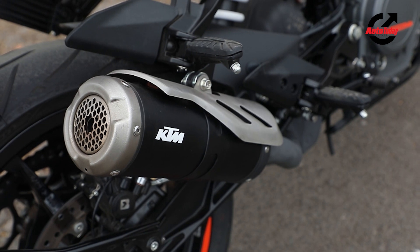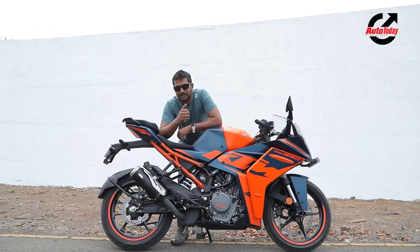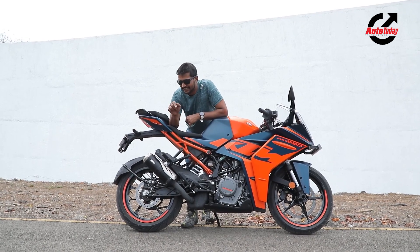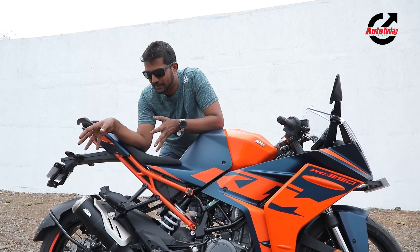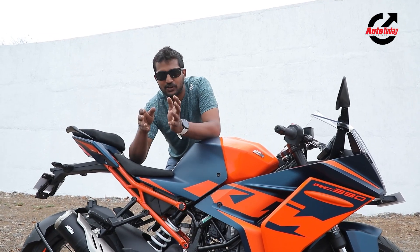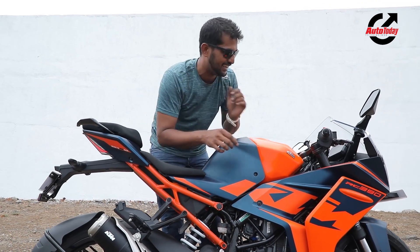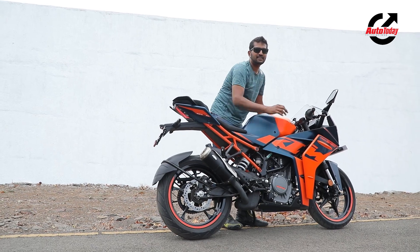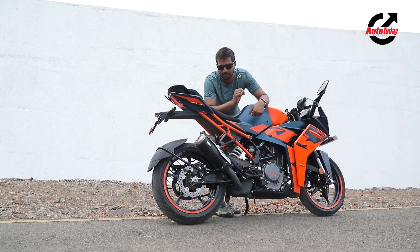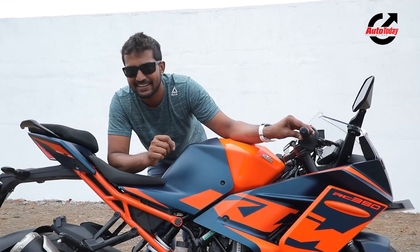Something you've been asking us about is that we don't talk enough about sound. This KTM RC390 gets a new exhaust with a new muffler with a mesh at the end — it looks pretty cool. But what you're all waiting to hear is the sound, so let's not waste any more time. Let's turn it over and see what it sounds like. At idle, it still sounds similar to what it was before — let's open it up and see.